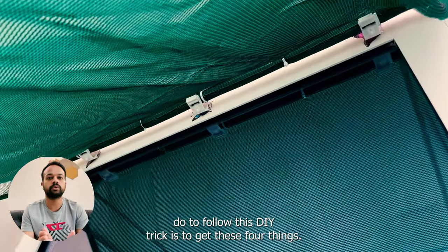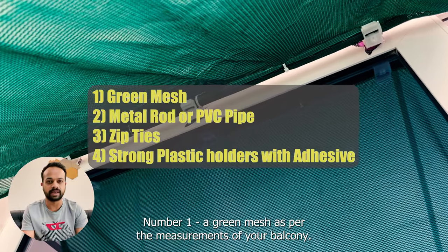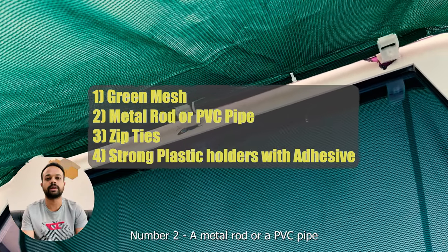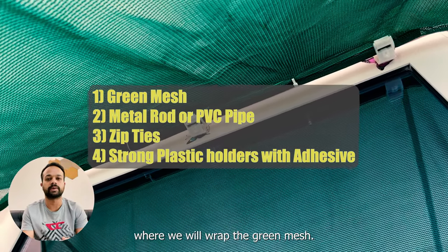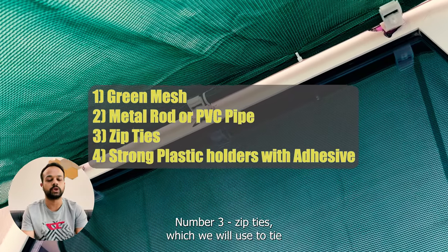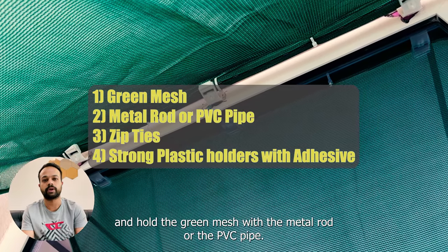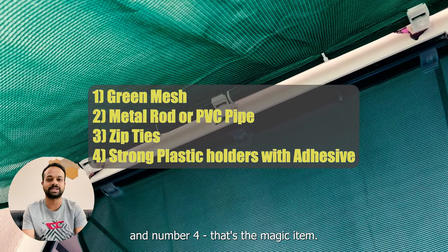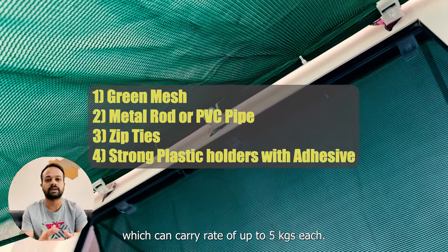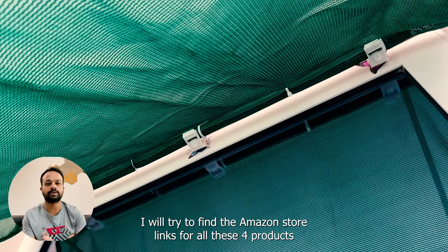All you need to follow this DIY trick is four things. Number one: a green mesh as per the measurements of your balcony. Number two: a metal rod or a PVC pipe, where we will wrap the green mesh. Number three: zip ties, which we will use to tie and hold the green mesh with the metal rod or PVC pipe. And number four — that's the magic item — we have used plastic adhesive holders which can carry a weight of up to five kilograms each.